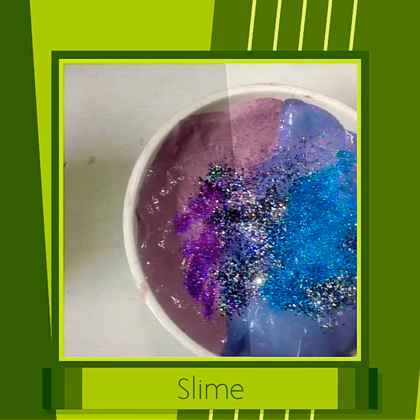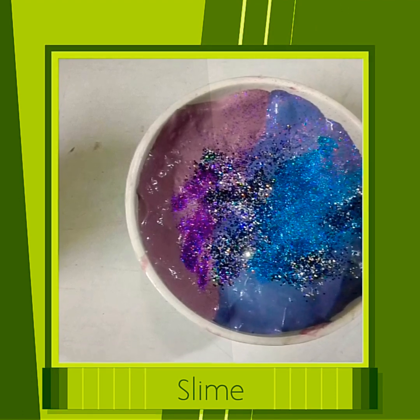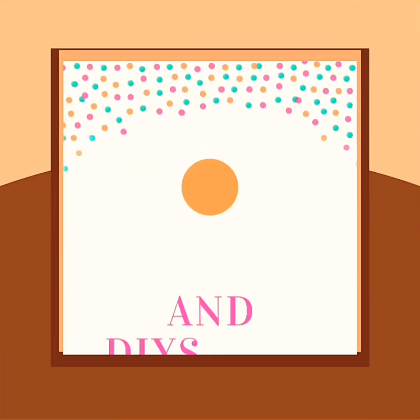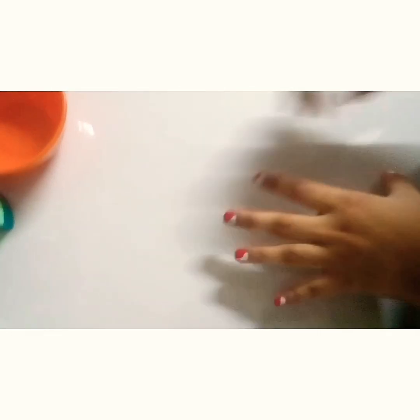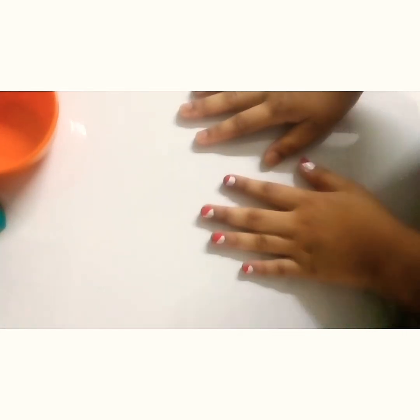Thank you for joining us. Hello everyone, this is Animal Lover and today I am going to be adding too much ingredients into slime. So let's get started.